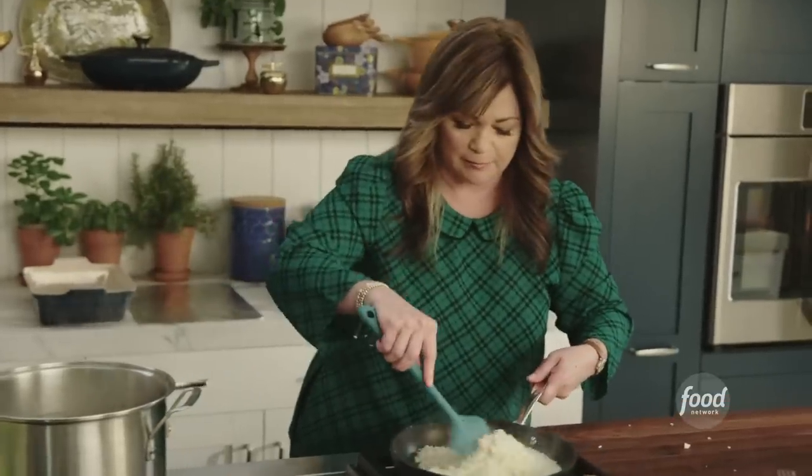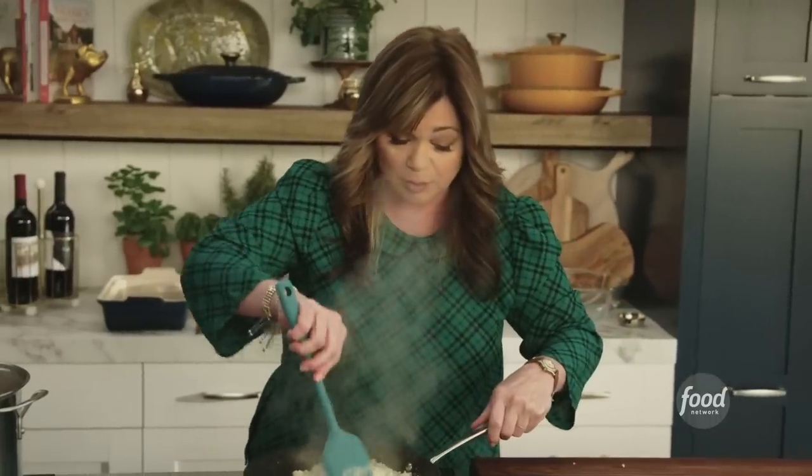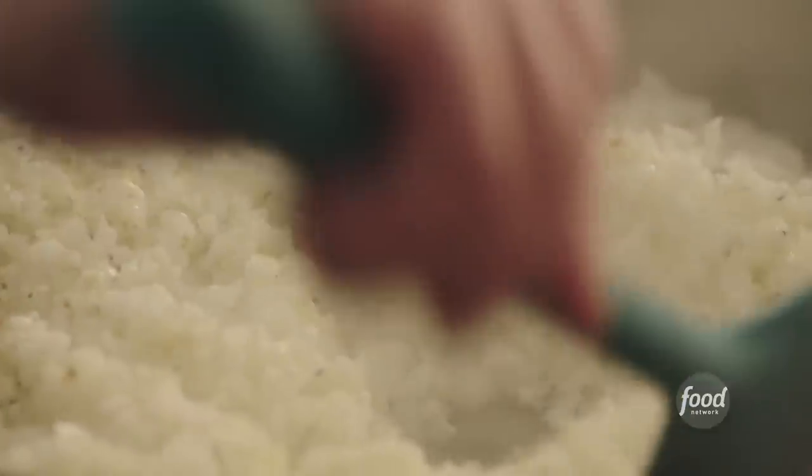They kind of tell you when they're ready to go. Let's check on the cauliflower rice and make sure it's not burning. It's beautiful — it's getting a little brown on it. So I'm gonna turn the heat off and let the cauliflower rice cool.